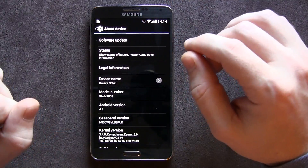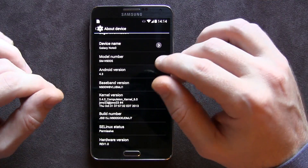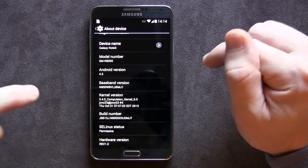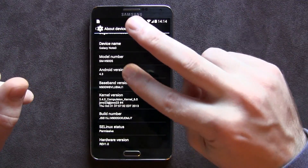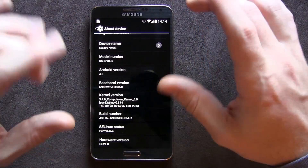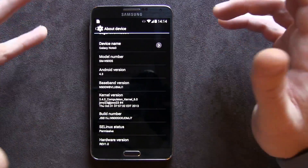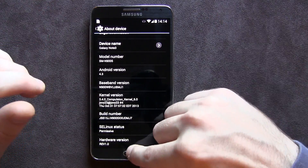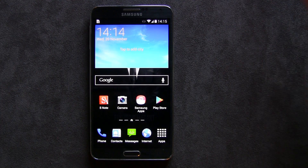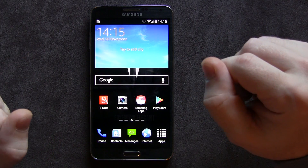Those of you with a Canadian or T-Mobile variant Galaxy Note 3, you're going to need Compulsion Kernel. I will be posting links in the description below to both the ROM and the kernel thread. There are two kernels: the standard kernel, which is stock clocked — what I'm using — or the ultimate version, which lets you overclock to 2.65 gigahertz. Both links will be in the description below. Thanks for watching, click the like button, subscribe for more videos, and we'll see you in the next one. Cheers.